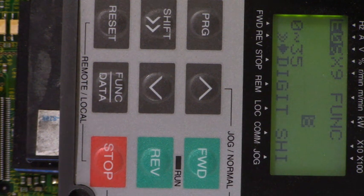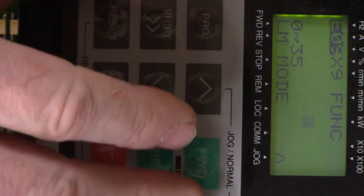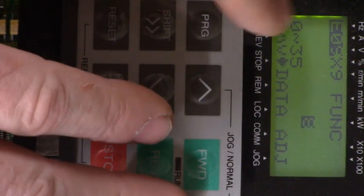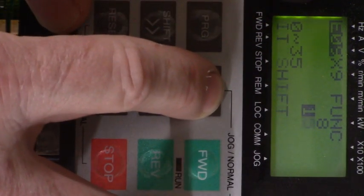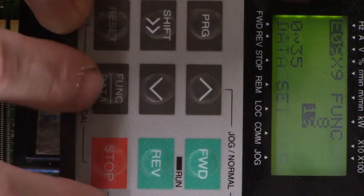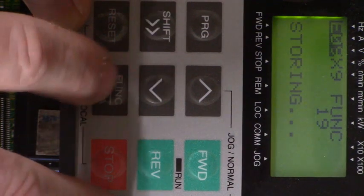We're going to change X9 input to the value of 19. That is a switched input for write enable for keypad data change permission. We have the values we can change it to: zero to 35, but we're going to stop at 19. Pressing the up arrow key — there's 19. Press the function data key — it's storing.